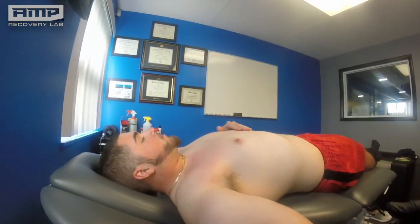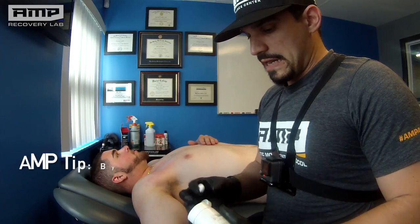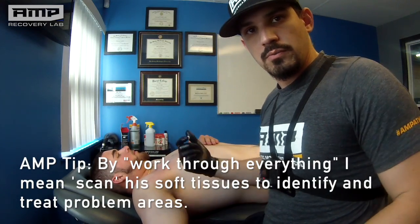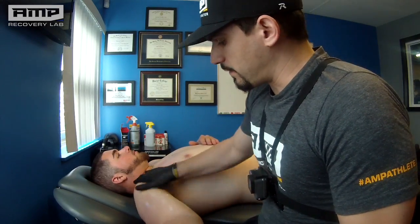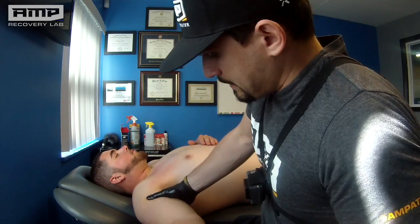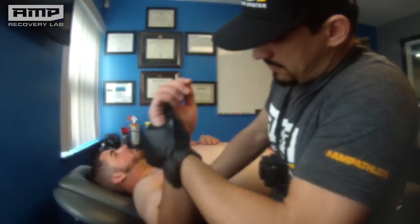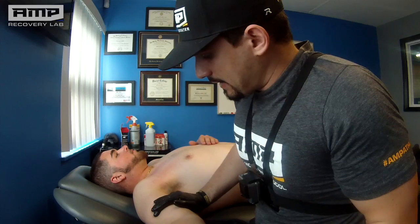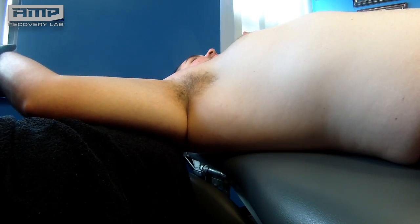Now I'm going to start to work on his bicep. What I like to do is work through everything a little bit with my hands first, then follow everything up with the Graston for a little more superficial tissue work — it's also a great way to bring blood flow toward the end of the treatment. This is really just to improve tissue quality. As I'm extending that elbow I'm just gently gliding my hands over that bicep right towards his bicep tendon.